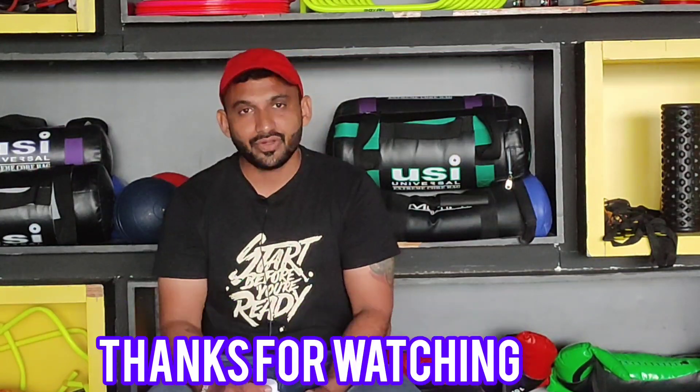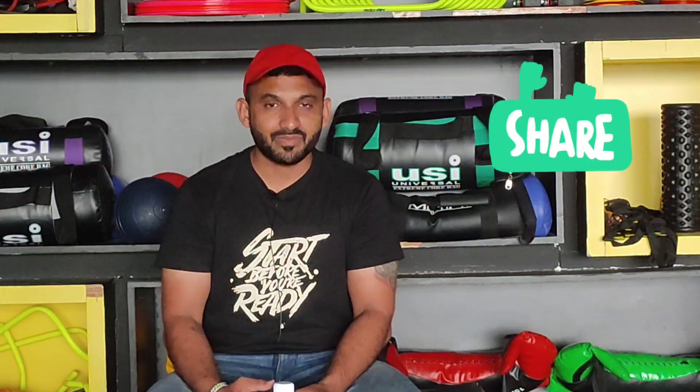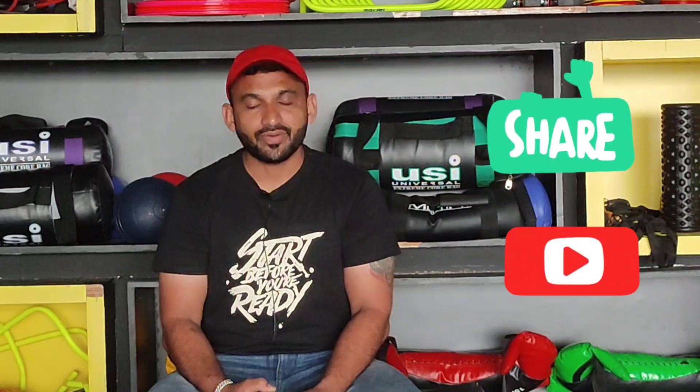So I hope, friends, you found this video informative. If you like it, share it with your friends, and also use this product. I hope you will get very good results, because I am using it this month. Take care, friends, see you in the next video.